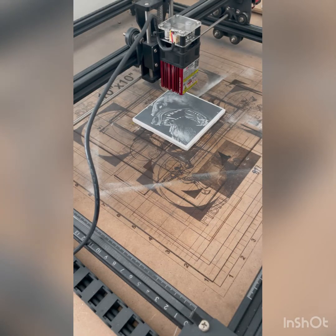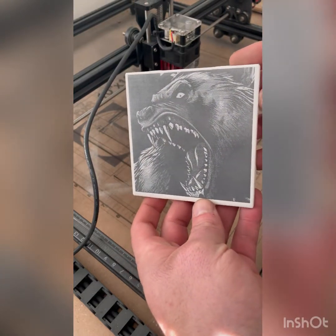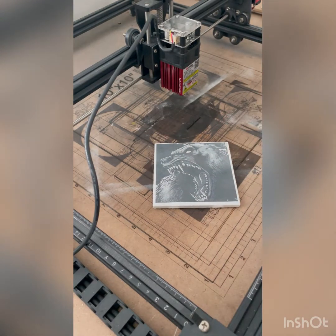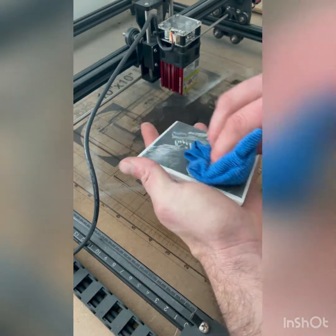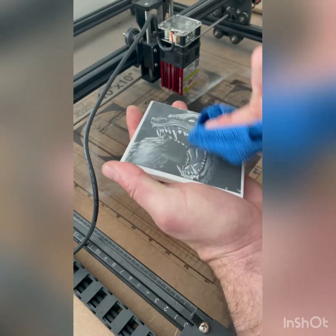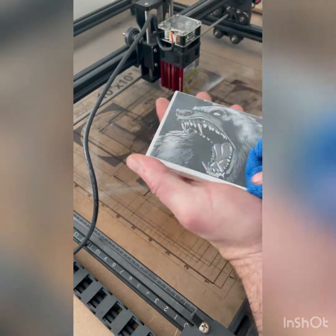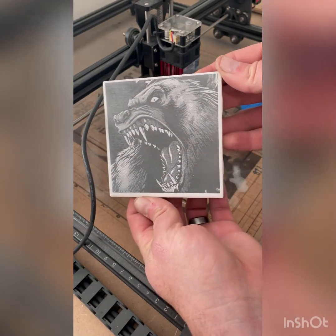That turned out super cool! I'll wipe it off — I'll just spray the water directly on it. Look at how easy that comes off. This stuff is amazing. I can't get over how well it works on these tiles. Look how easy it comes off. It's etched — it's on there and it's not coming off. Norton white tile — this took so much less time!